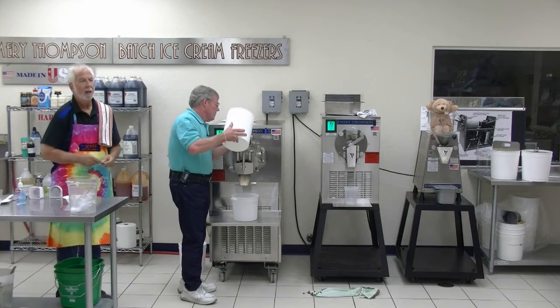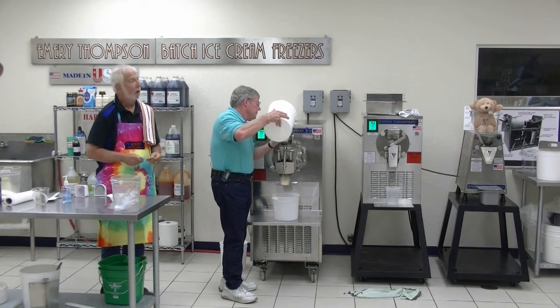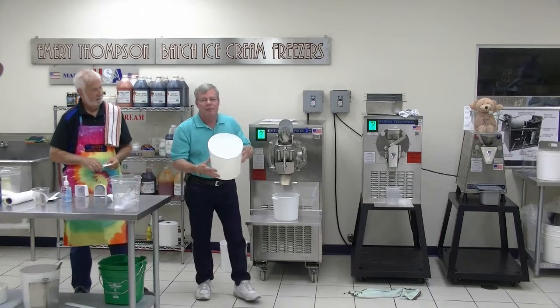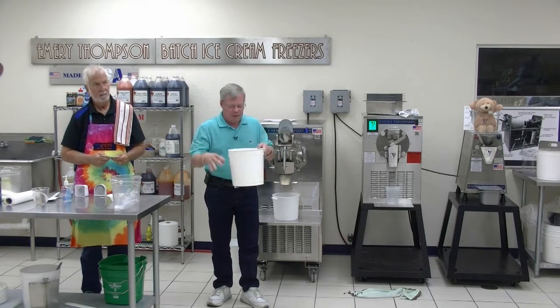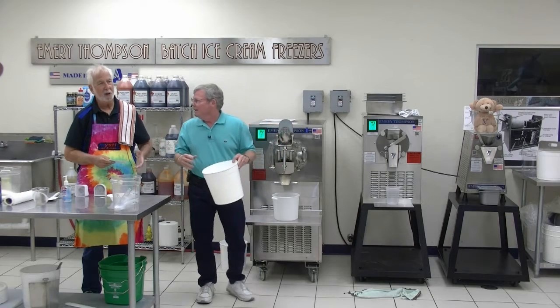Which brand of plastic containers do you use? Tubs like this are standardized and made by a lot of different companies. They fit two-and-a-half and three-gallon tubs. It'll fit two-and-a-half tight and the three just right, so it works in both of them.